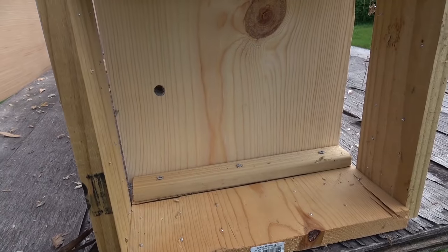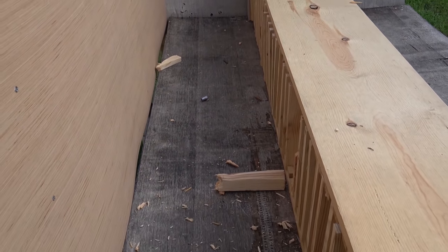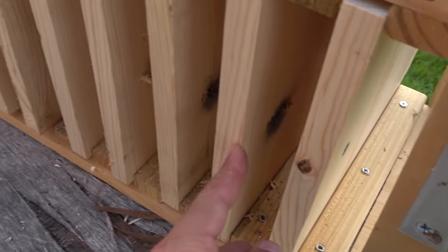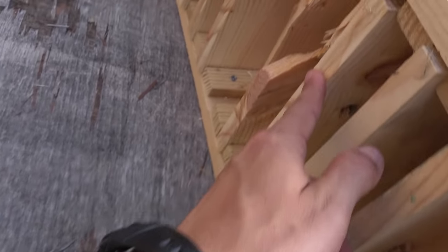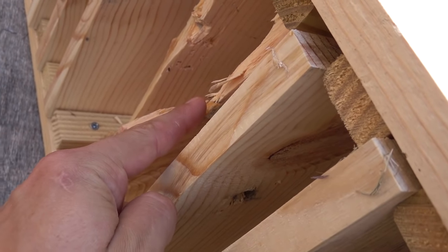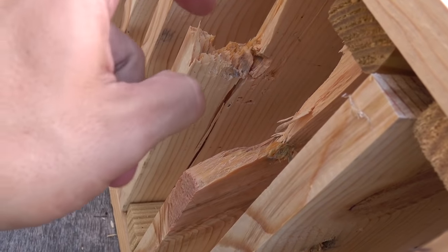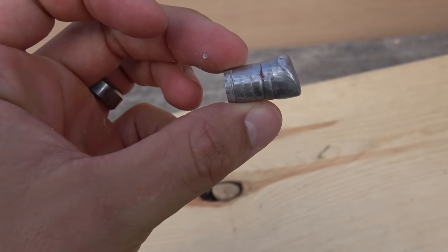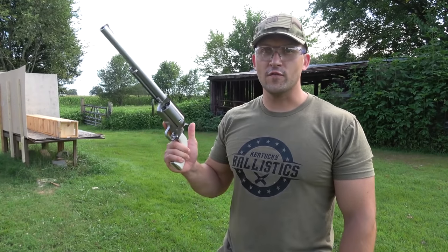Oh my goodness! Okay, so there's where we hit and our bullet is right there on the table — I will not be touching that for a moment because I'm sure it's really hot. Let's see how many we went through: one, two, three, four, five, six, seven, eight, nine, ten, eleven, twelve, thirteen, fourteen, fifteen, sixteen, seventeen. Looks like we hit eighteen and broke it, but it doesn't look like it actually made it through. It didn't really deform much — it's a big piece of lead.